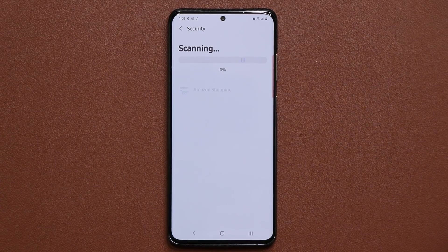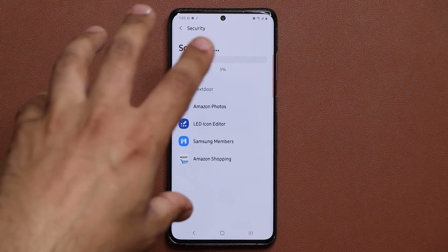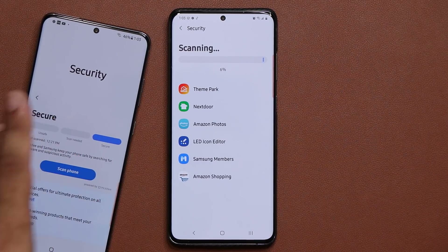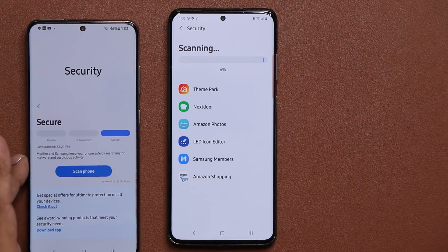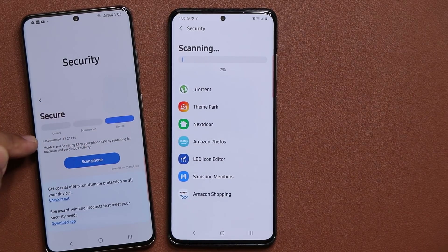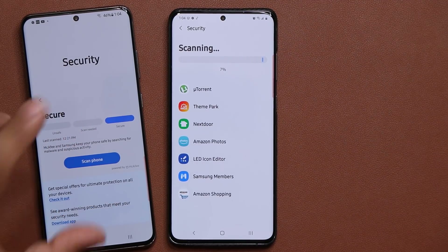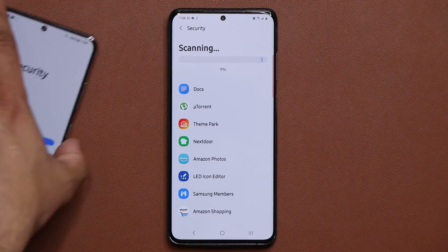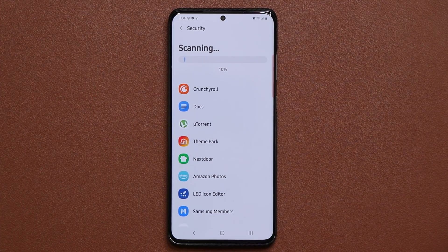Click on Scan — it's going to start the process and it is 100% free. It will slow your phone down while the scan is occurring, so just let it run. Once you're done, you'll see a results screen. On the other phone where I just ran the scan, you'll notice it says Secure and Last Scanned 12/21, so that one is good to go. If there was a problem, it will prompt you that there is a problem and also show you how to fix it.